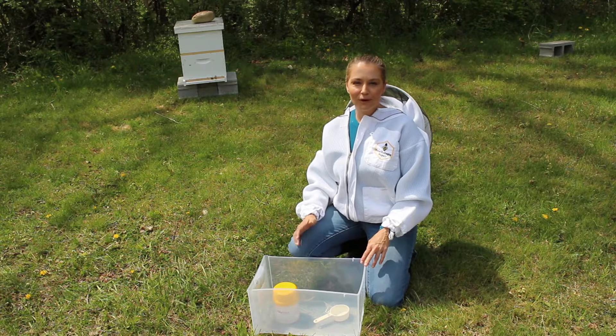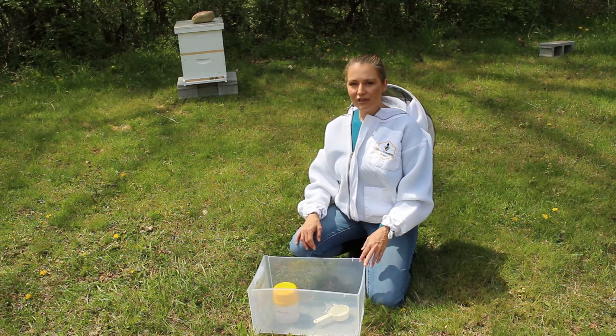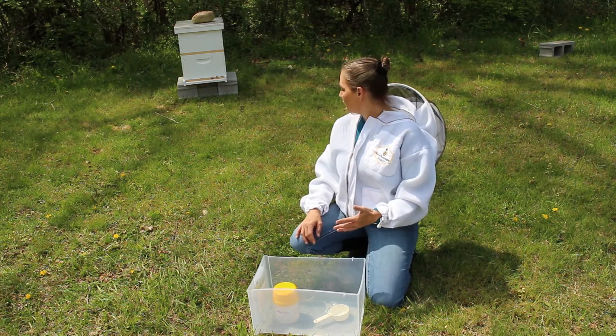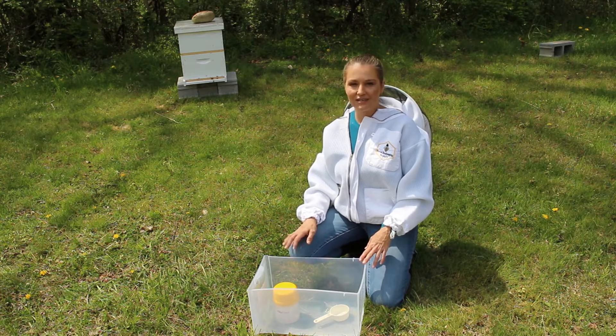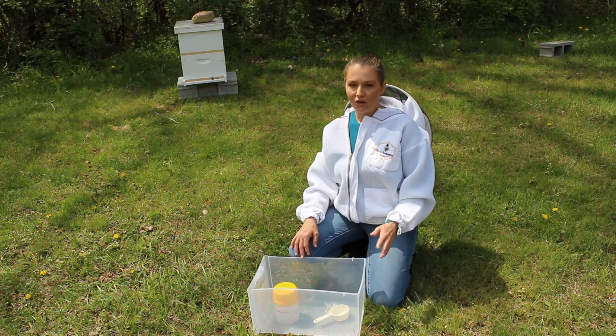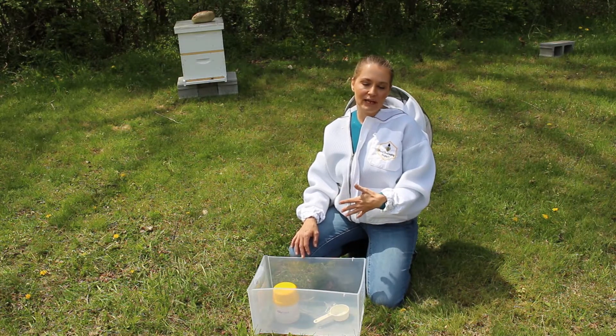Hi guys, it's Nikki with Sweet Bee Farms. I hope you're all having a great day. I'm going to do just a really quick inspection on one of my new hives, but the main thing I want to accomplish today is I want to check these ladies for varroa mites. So I thought I'd bring you along and show you how I do that.